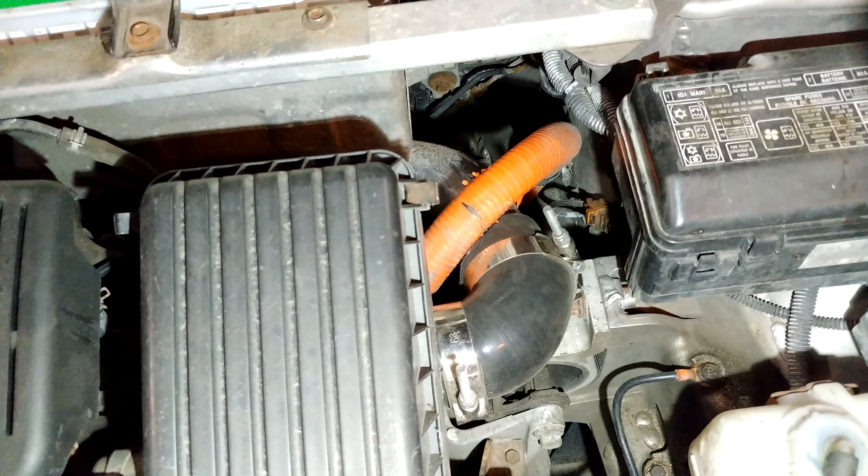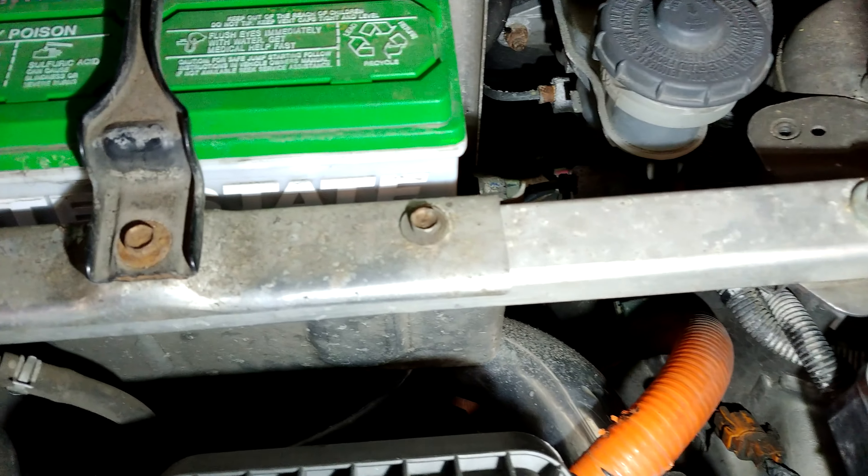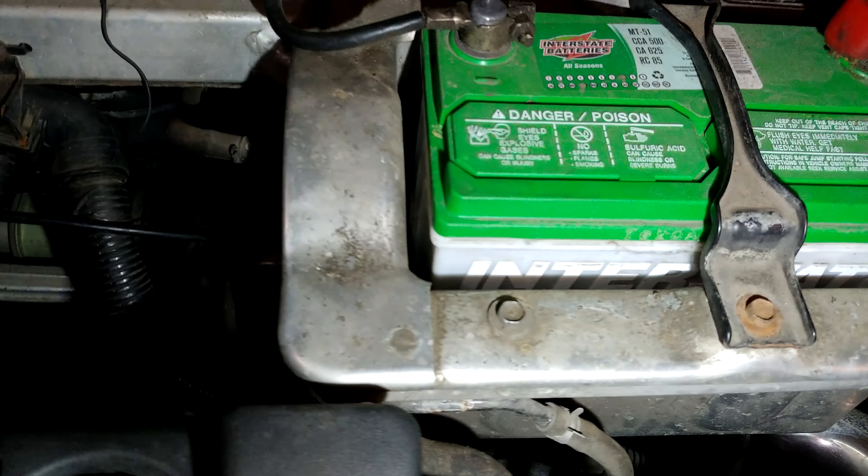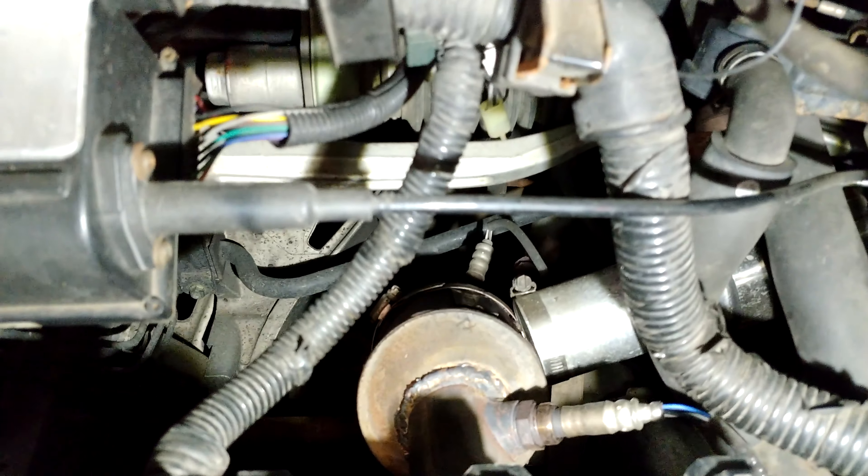I've installed this tubing — it goes underneath the battery box and then comes down here, and I've got it clamped.